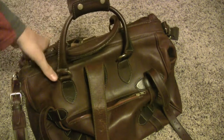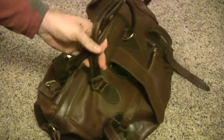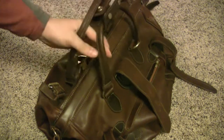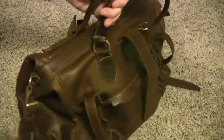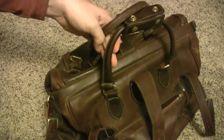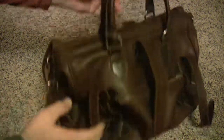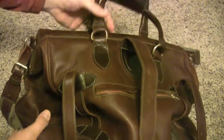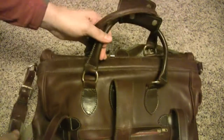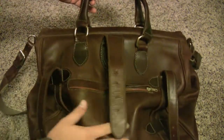This is a really fantastic Orvis sort of travel luggage, travel bag. I believe they actually call this style a Gladstone bag. They're becoming a little more popular as people want to travel with a bag that's a little nicer than just a duffel from the sports store or a backpack. This bag really is a fairly incredible piece of workmanship. I believe Orvis called it the Gallatin bag and it was Spanish leather.